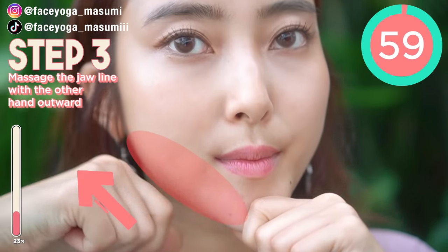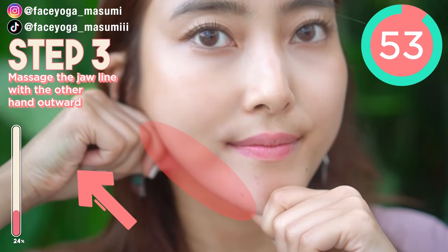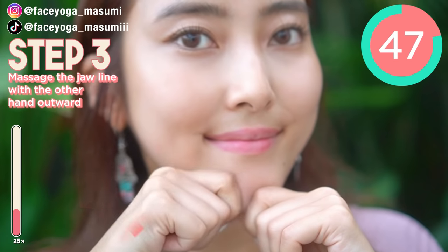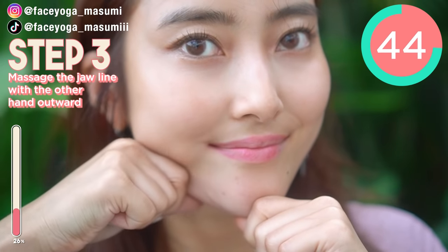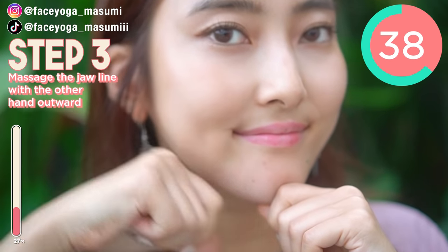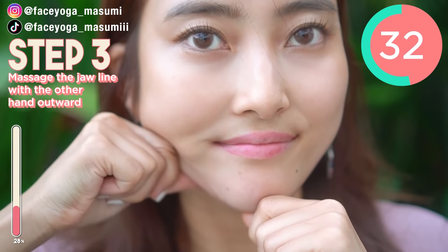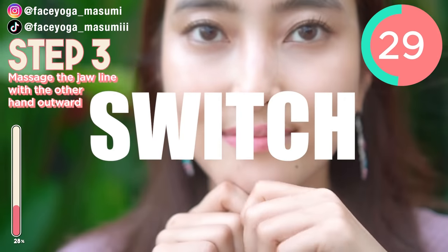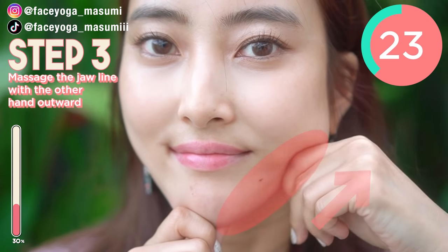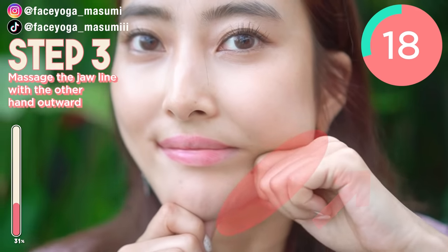Okay, let's do the jaw area. Using your fingers, try to massage your jaw area along the jawline. Now we are focusing on the left side, but we're going to focus on the right side after 30 seconds. Support your chin with your other hand. Repeat this movement. If you want to get a beautiful jawline, you really have to do this massage. So now we are doing the right side. Slowly and gently, enjoy the massage. I really love this massage. How do you like it?